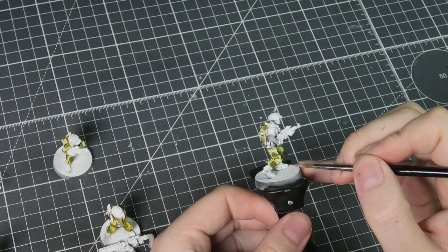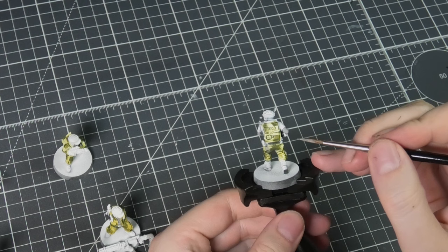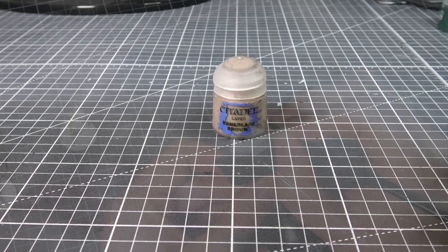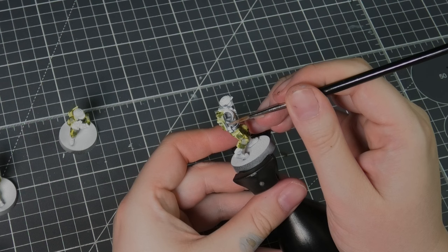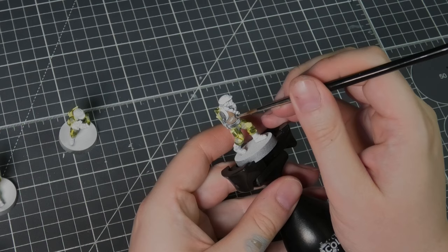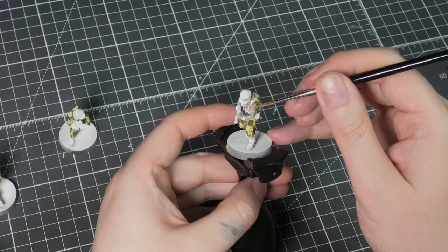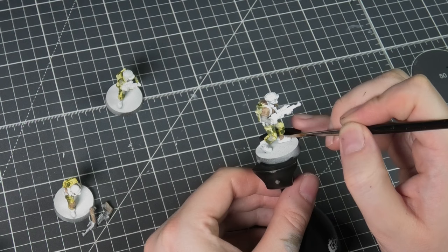I've added some more flow enhancer to some of that light gray and I'm just applying it to some areas of the camo just to add some variation. I'll be using Bane Blade Brown on the vests and some of the jackets — this is the third of the three main colors on the uniform. I'm adding variation to each one of these guys, making sure that everybody's boots are also in the Bane Blade Brown.